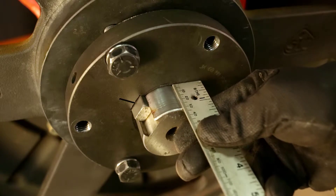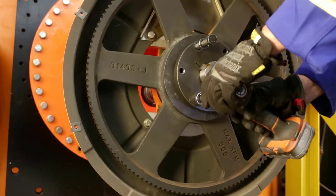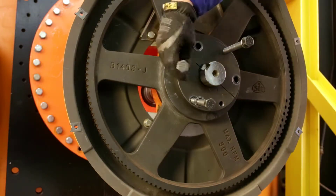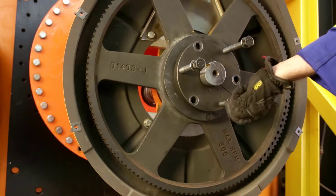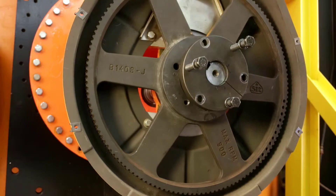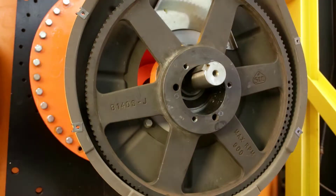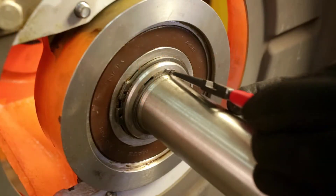Measure and note the distance from the face of the taper bushing to the end of the shaft. You may need the help of a second person, as the sprocket can be very heavy. Use the jacking bolts to release the taper, then remove the taper bushing and sprocket and set them aside.